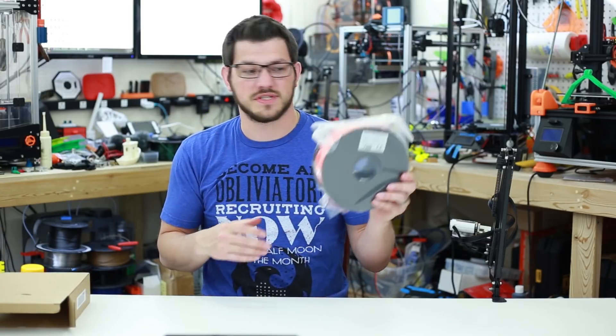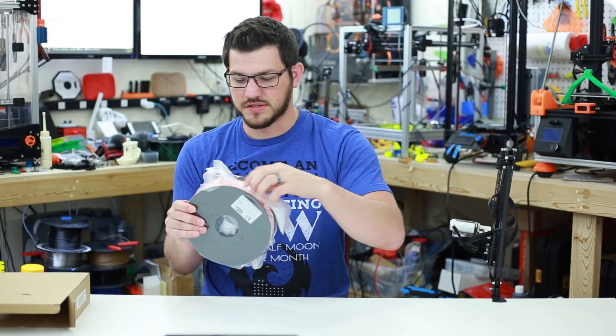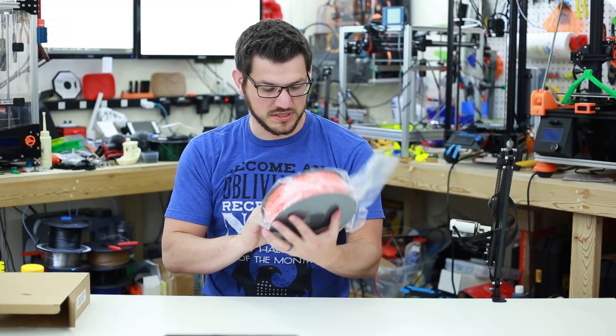Inside we have the same two stickers — 3D Printing Canada and on the other side the stats sticker. This is a non-resealable bag, which is kind of the standard here. It has a good vacuum on it though, and a nice big silica pack in there.